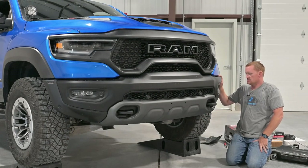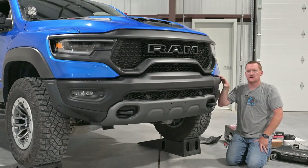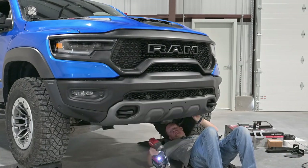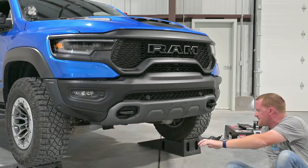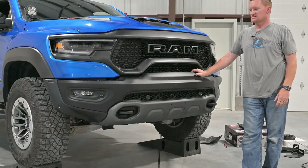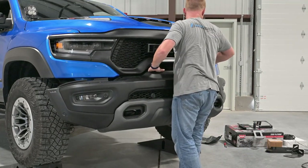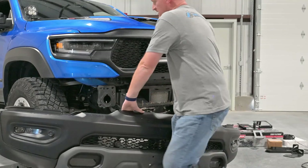The bumper has three nuts on each side — I believe they're 21mm — accessed from underneath in the backside. Alright, now we've got the six nuts off, wires disconnected, splash shields removed, bumper should come off. Let's test that out. And what do you know — let me just set this over here out of the way.